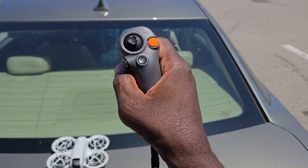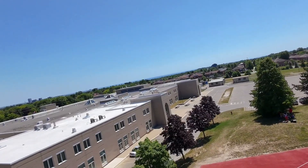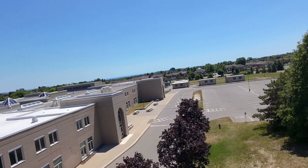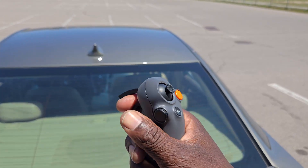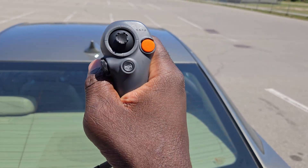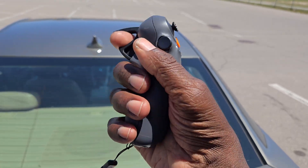Number one is the Motion Controller 3 — best feel of all three. All the buttons are right there, no issues. Trigger for forwards and backwards, easy to fly. You just tilt up, down, sideways. Great remote.